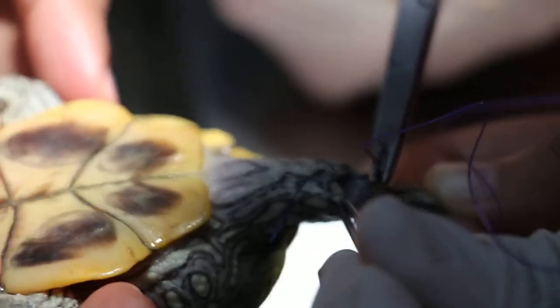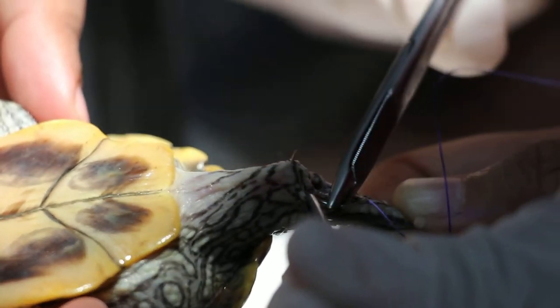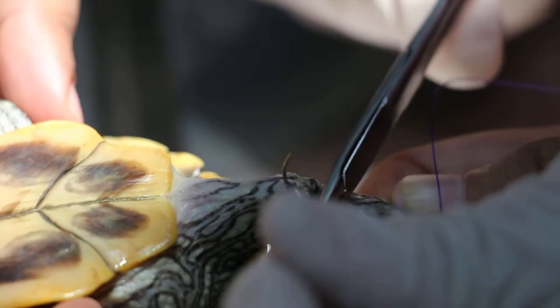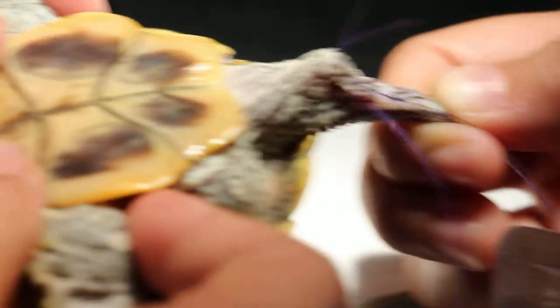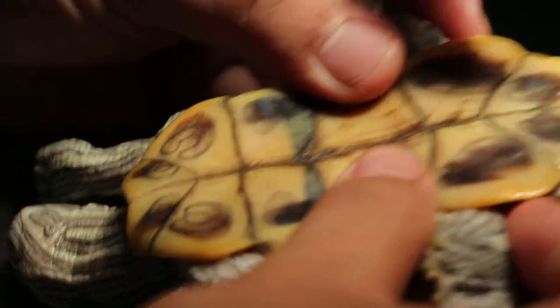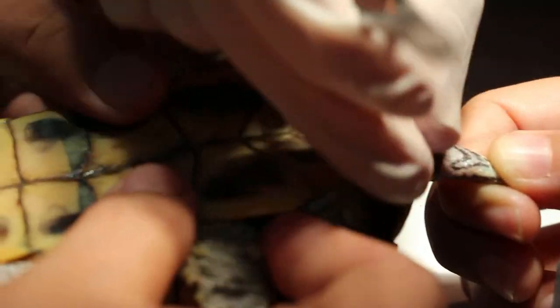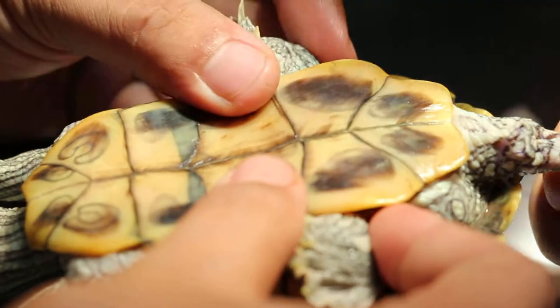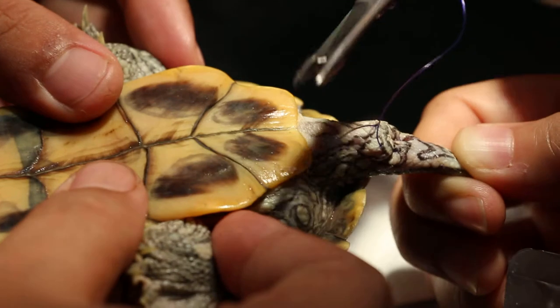The upper string switcher closes the gluteal opening so that the prolapse does not come out. Now this is a new terapine — you can see the shell. The lower shell of the terapine is concave and it is about 4 years old.